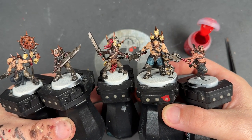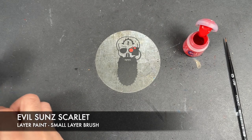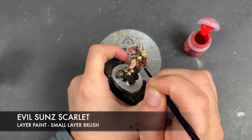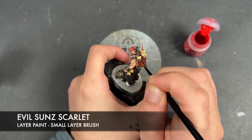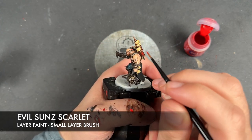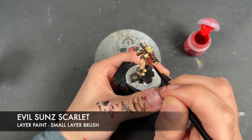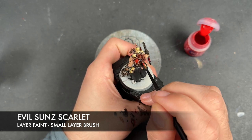With that done, all of the skin and all of the faces are now done. So what we're going to do is move on to our next re-layer, and this is going to be some thinned down Evil Suns Scarlet. What we're going to be doing here is using this on the tanks on the back — we don't want to do the whole tank, we just want to brighten up some of it. We take that Evil Suns Scarlet on our brush and just apply this, leaving some of our Blood Angels Red still showing towards the top.